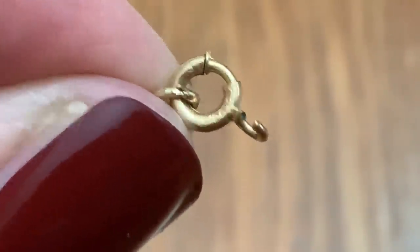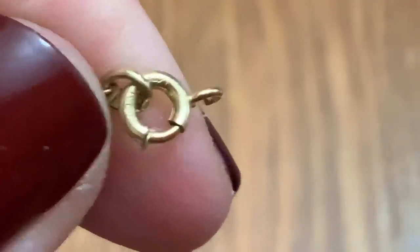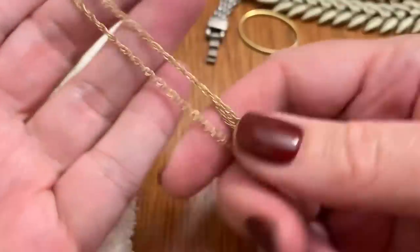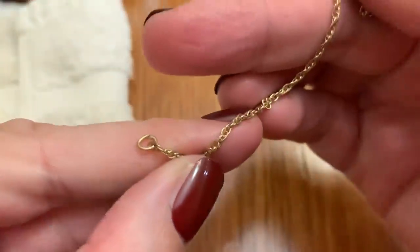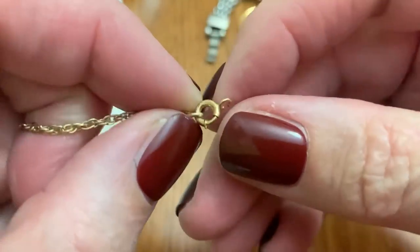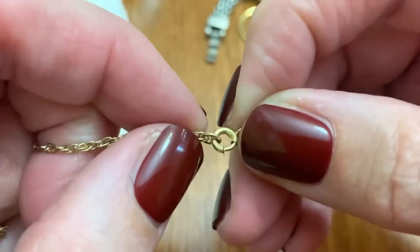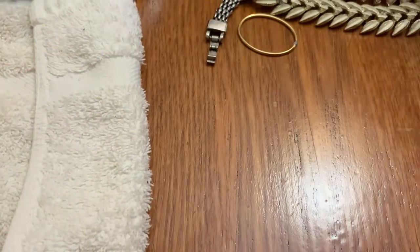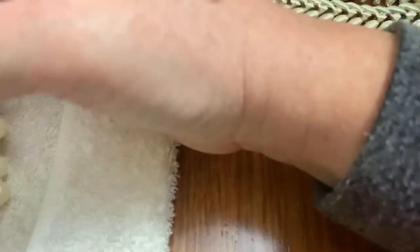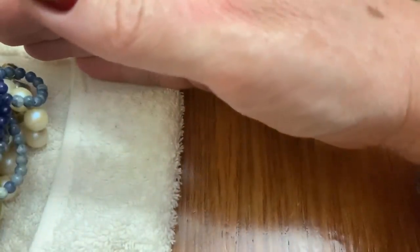Oh, it's broken. Yep, it's gold filled. Well, at least the spring ring clasp is. But it does feel like gold filled — I'm guessing that would be easy to fix. That has the loop on this side. This was attached to that, but that's worth saving. I like the gold filled necklaces because they really do have a better quality.